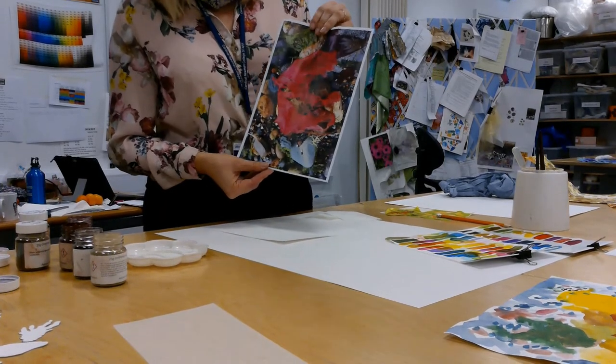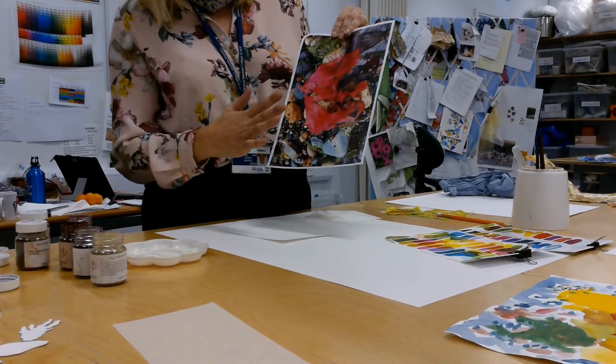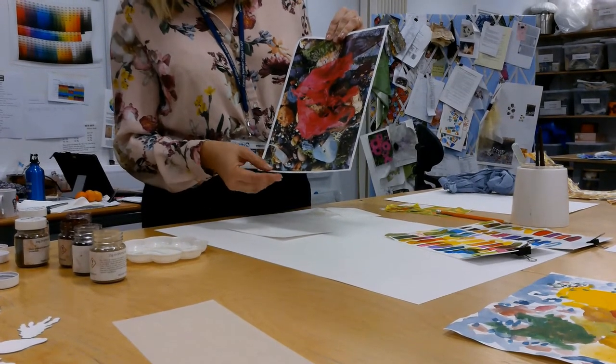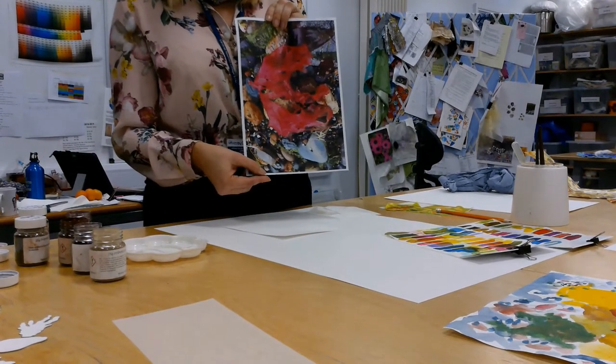I've chosen this one to work with today, because firstly there's lots of bright colours happening. We've got lovely pinks, greens, different shades of blues and greys and browns. And there's lots of lovely shapes within the pebbles and the seaweed we're going to take out later. So we're going to use this as our colour palette.